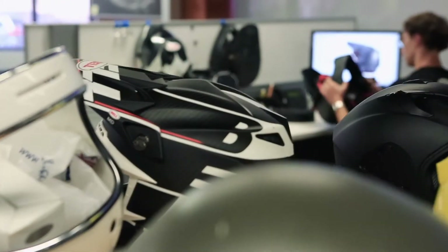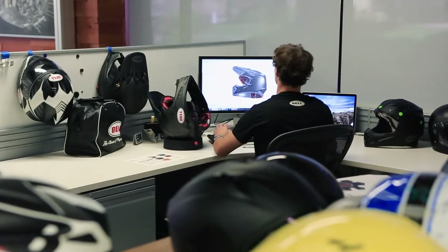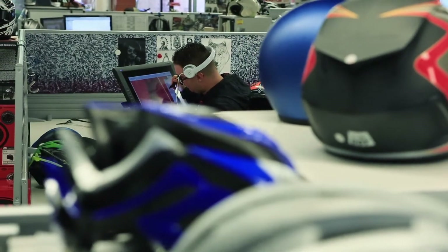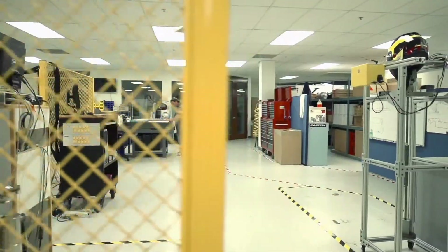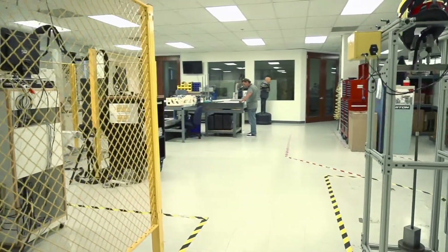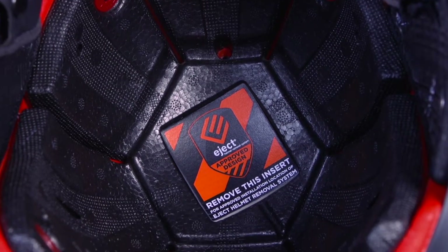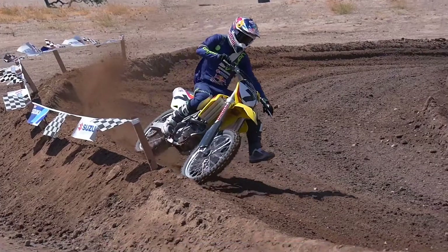The best part about having a test lab here at BRG Sports is we can really connect with the product development and create a feedback loop, which allows us to iterate samples quickly, create prototypes, and test them not only to the standards that we have to meet, but to our own internal standards of rotational, low, mid, and high speed, as well as other environmental conditions quickly — so that at the end of the day, it can get on the rider where it matters most.